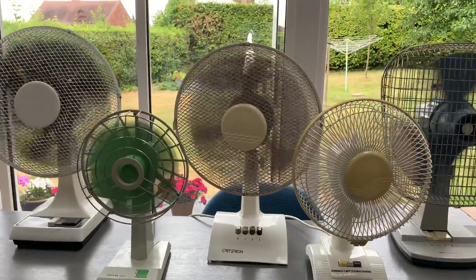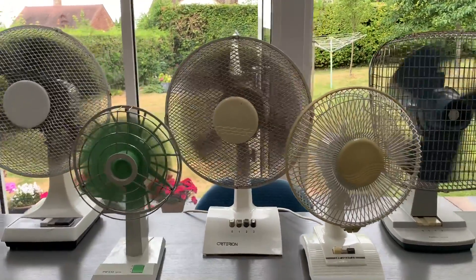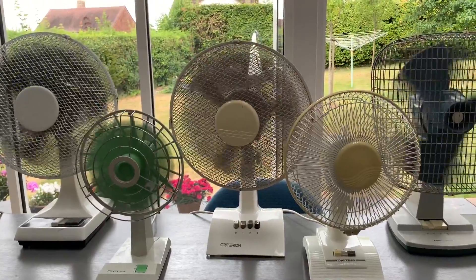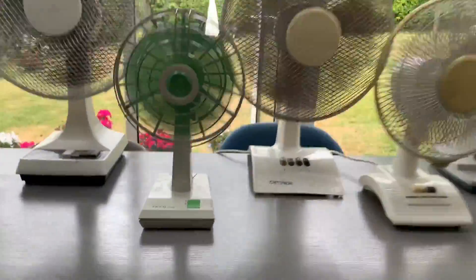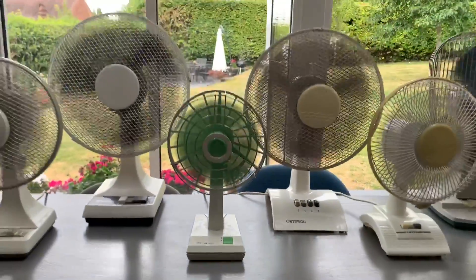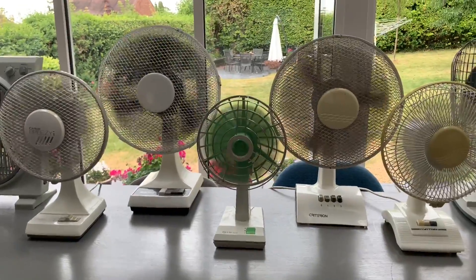Next is the Criterion — I've stopped that oscillating now. It did have a bit of a problem with that but if you've watched my last video you'll see that I should have repaired that by now, so it does work as it should. Then we've got the Pifco Spin-Air which I've been very happy with. That's probably one of the quietest as well and it gives off a good amount of air to be fair to it.